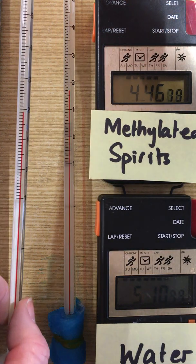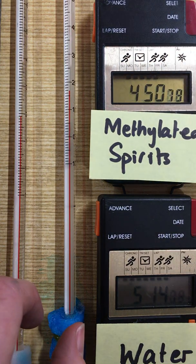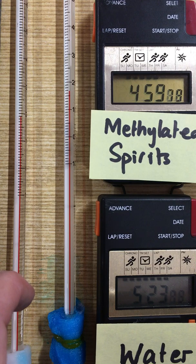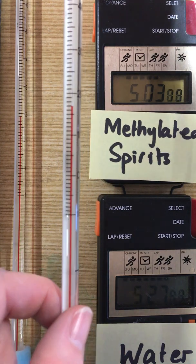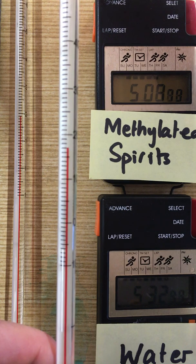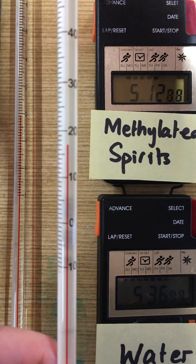And the methylated spirits, as we come to five minutes — the evaporation of the methylated spirits has pulled heat out of the thermometer and made the thermometer's temperature drop to 17 degrees centigrade.